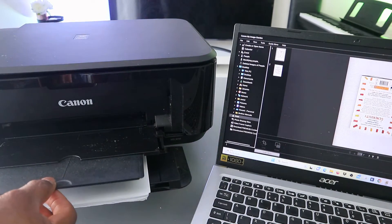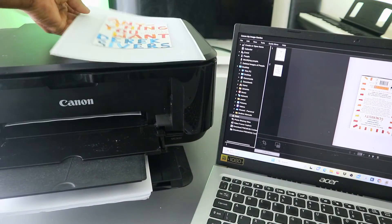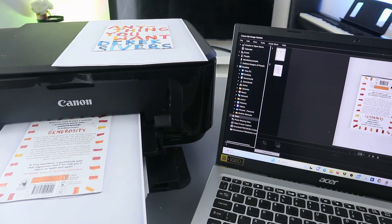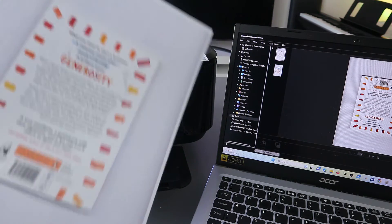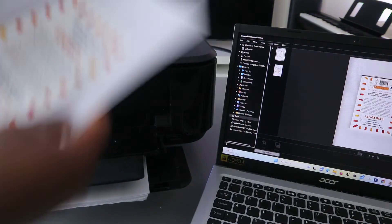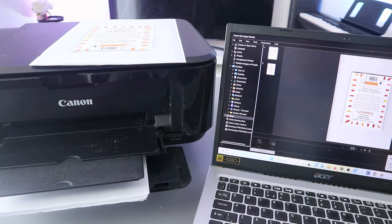Here is the first document printed out. And this is the last one — but not the least. This is the document you scanned and printed out. Now, another thing I want to show you is how to share this document with somebody.